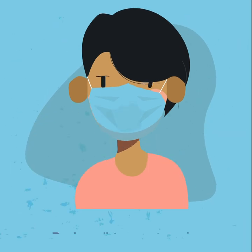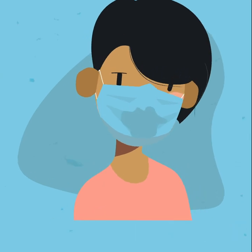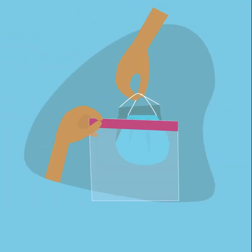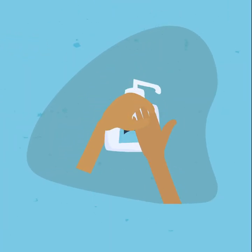If your mask is dirty or wet, you'll need to put on a clean one. When you take your mask off, only touch the straps from behind your ears or head. Put it in a clean bag or container, then clean your hands again.